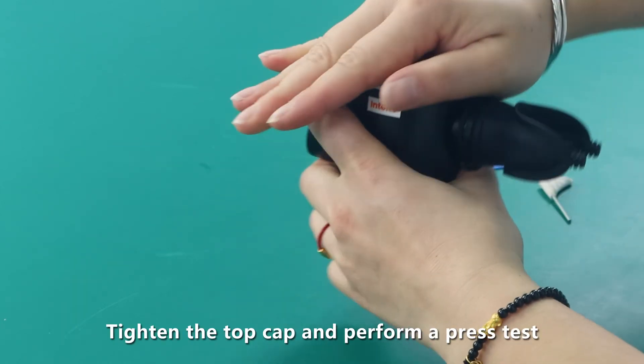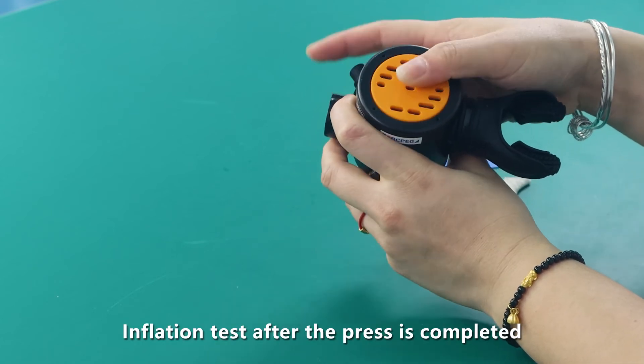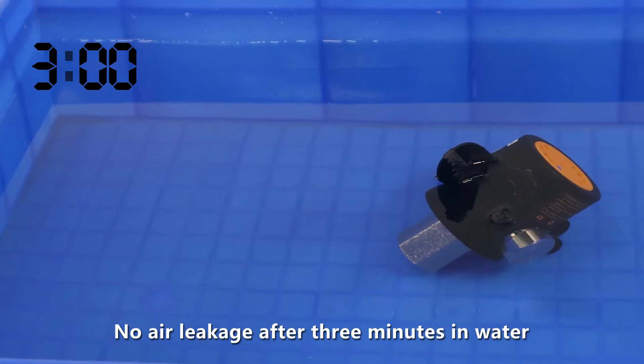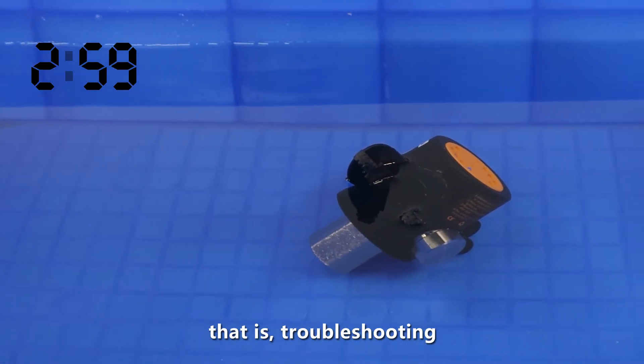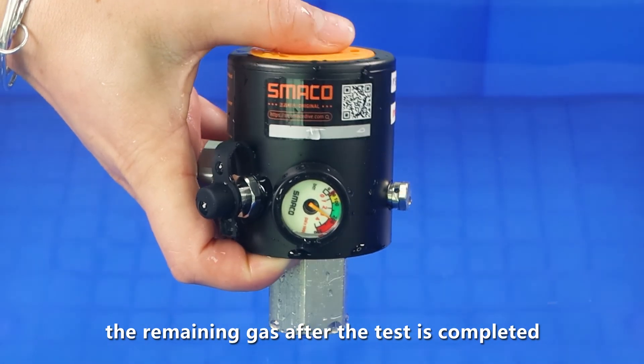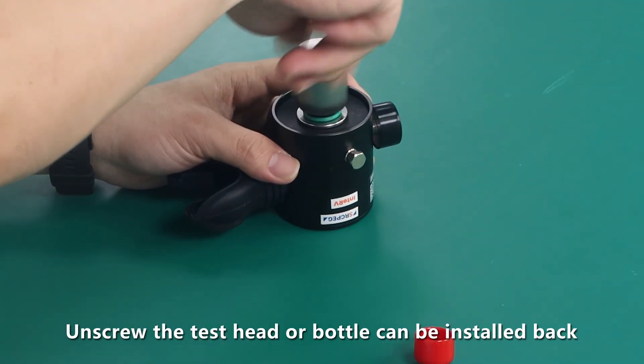After adjustment is complete, tighten the top cap and perform a press and inflation test. After the press test is completed, confirm no air leakage after three minutes in water — this completes troubleshooting. Press the pressure release valve to discharge the remaining gas, then unscrew the test head and reinstall the bottle.